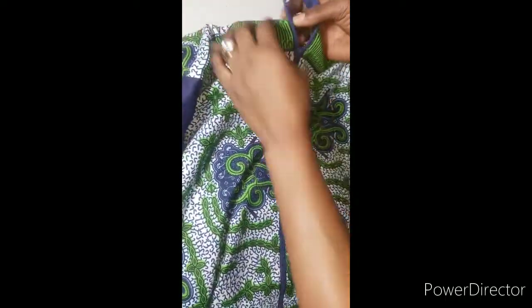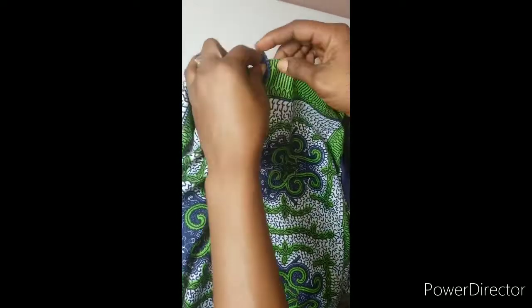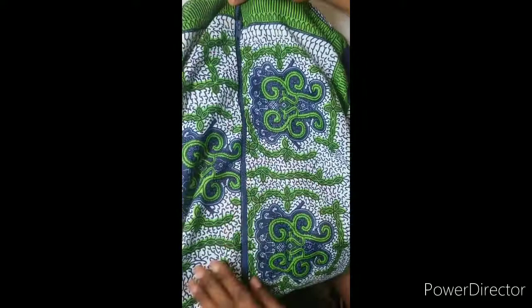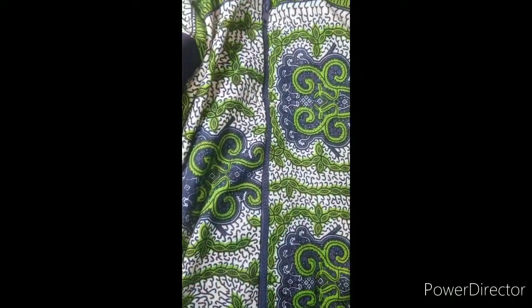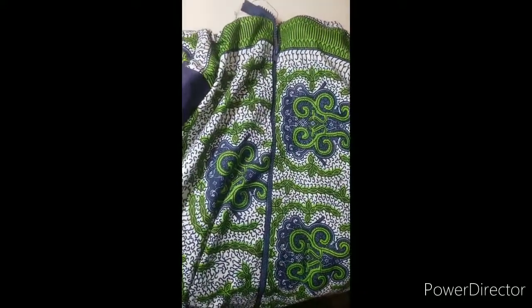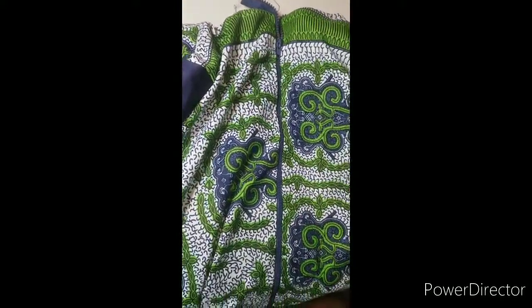Can you see the final look? This zipper is looking so neat even without ironing. The next thing I'm going to do is fold the upper part in, iron it, and this is how it's going to look — perfectly and professionally fixed.